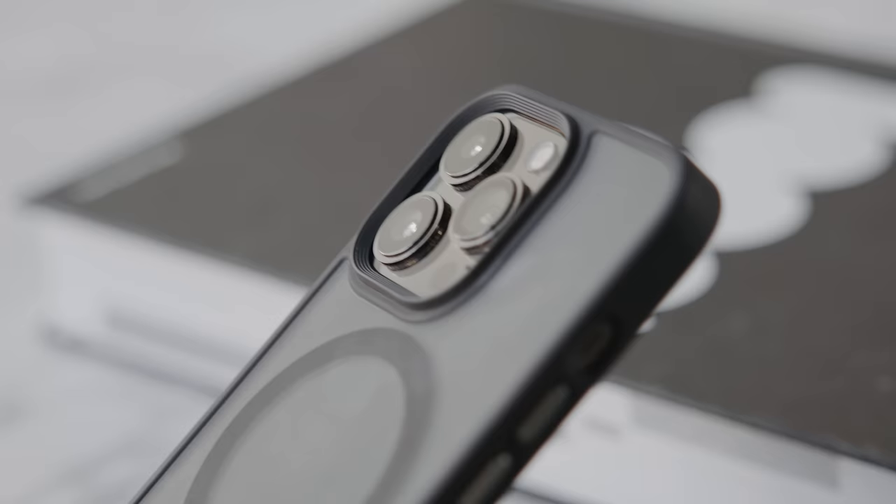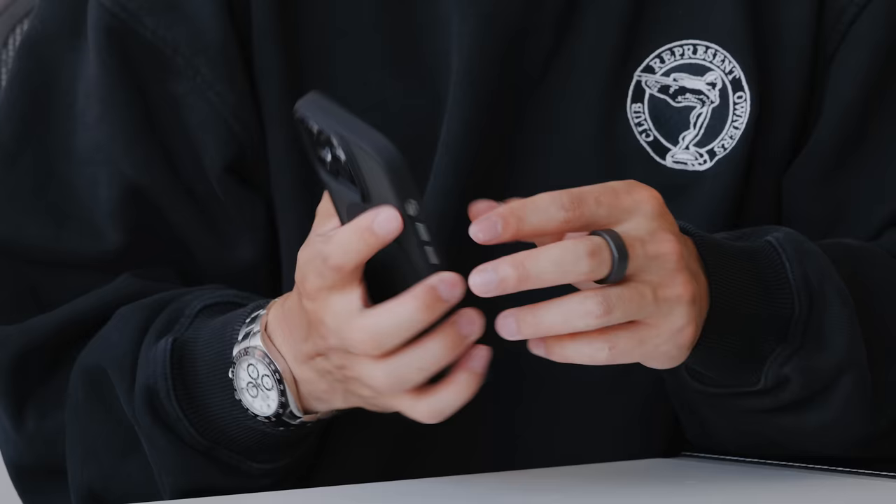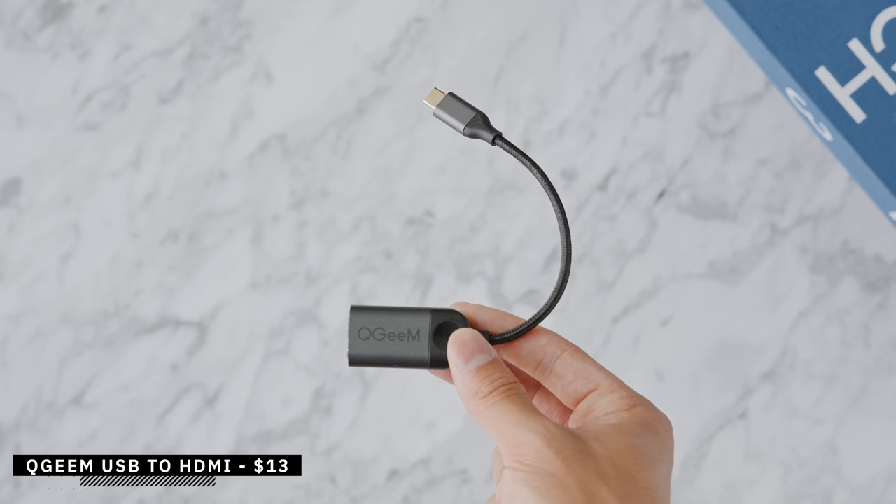The case is compatible with MagSafe and Qi wireless chargers, and on the side it has a darker border reminiscent of bumper cases. The buttons are extremely tactile — they're a separate element so they don't feel mushy at all. On the bottom there's a cutout, though I sometimes prefer a fully open bottom for plugging in larger cables more easily.